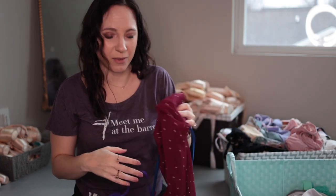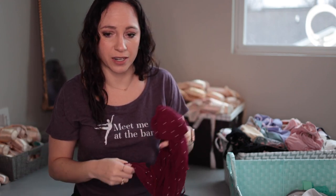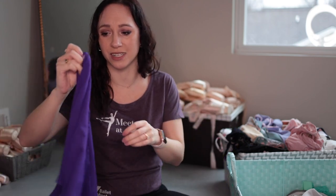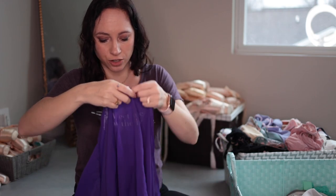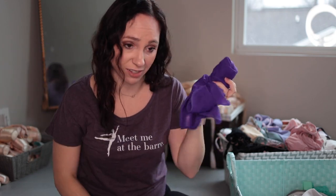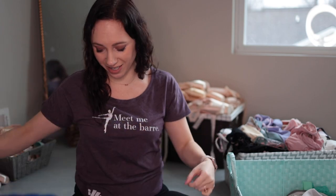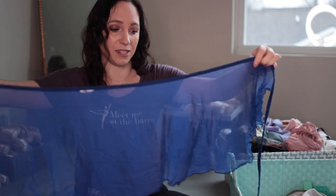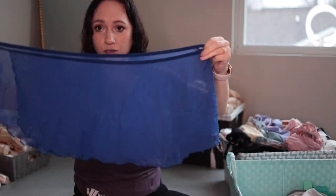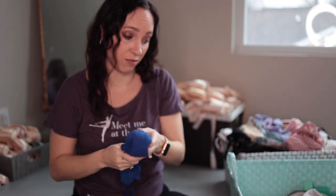Going through all this is making me want to put it all on and do class, but I'm having a little procedure done today so I'm on medicine that makes me a little dizzy. I'm filming videos because we're so busy at work I don't have time to film during the week. This is Eurotard — a very vibrant purple. I don't even know why I have it because I'm not into vibrant colors, but it's been there a long time. This is a sheer dark blue that doesn't cover much, so I don't wear it much.